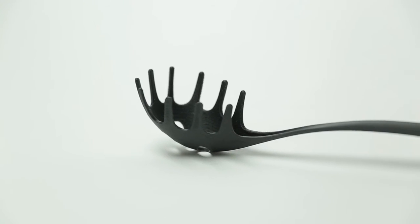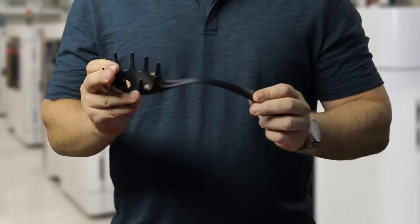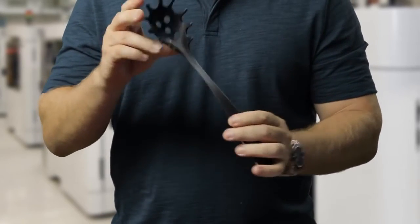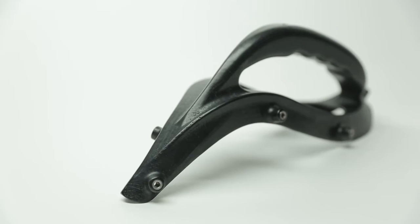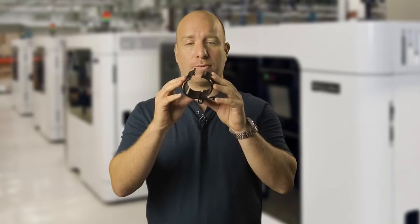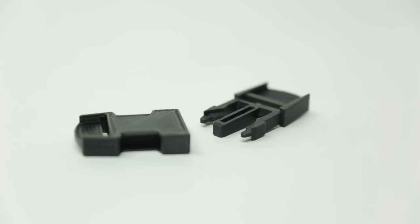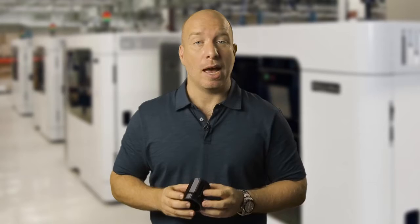So this is Nylon 12. It's an engineering-grade plastic known for its toughness, superior elongation at break and isotropic mechanical performance. Nylon 12 is ideal for prototyping or manufacturing jigs such as this, repetitive snap fit parts, and friction fit inserts. And its chemical resistance makes it ideal for work environments where solvents are common.